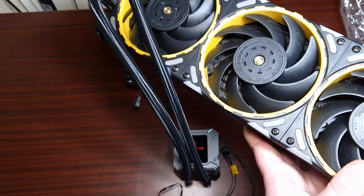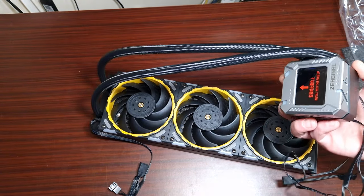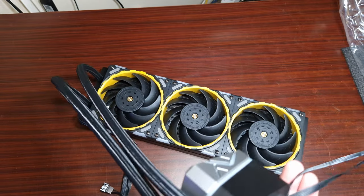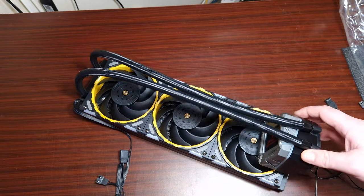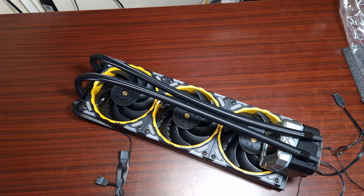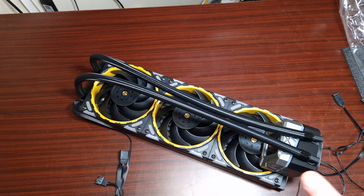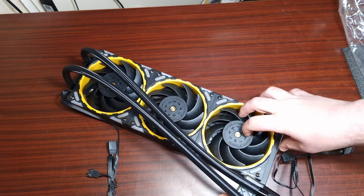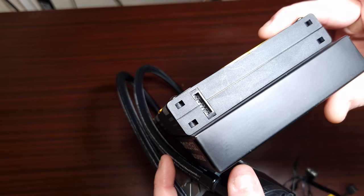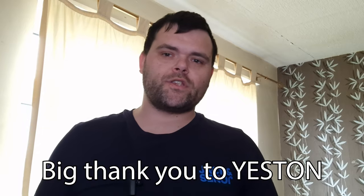I'm going to be sticking this on my test bench because I'm really looking forward to testing it. That's pretty much it for a quick look, guys. I will be making a full review so make sure you subscribe for that. I like the overall look, the design, and the fans — they look very, very nice. I like the accents, and I like the fact that the fans clip together, similar to what Lian Li does but not exactly the same.